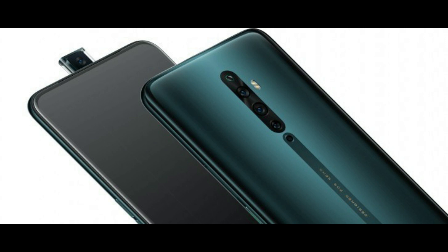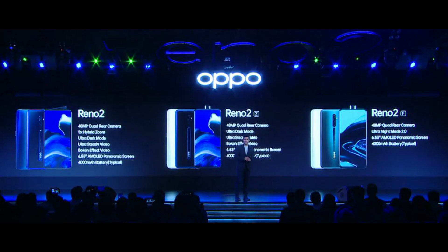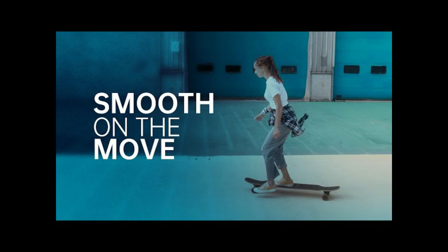The main 48MP sensor is backed by optical image stabilization and features ultra-steady video mode on top of that. The Oppo Reno 2 leverages the NPU inside its Snapdragon 730G chipset to do image processing for the ultra-dark mode.